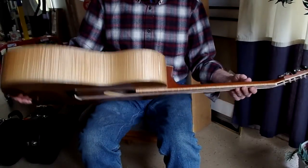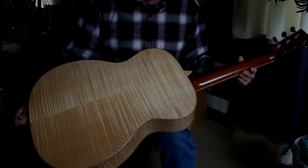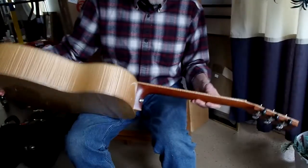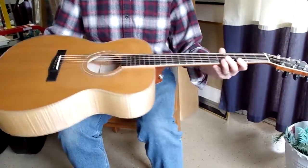Alright, this is a very classy looking instrument. Kind of a flame looking maple back on the thing. Nice maple sides. I love the maple binding on the neck — that's just a very nice touch. Cedar top.